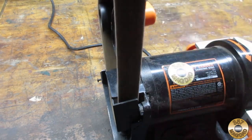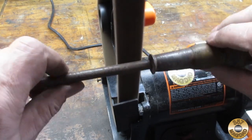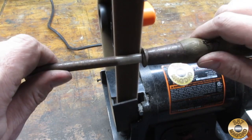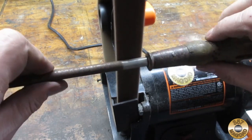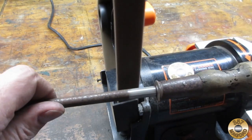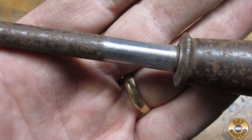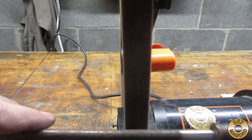The coarse brown belt ate through the rust very quickly. This is real-time footage with no cuts and no speed-ups. Here's the results of roughly 20 seconds with the coarse belt. I went ahead and increased the length of the test area.